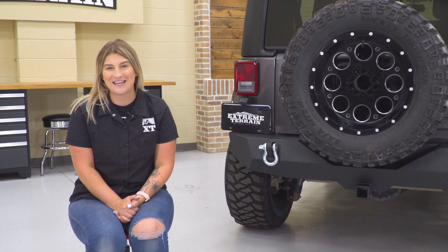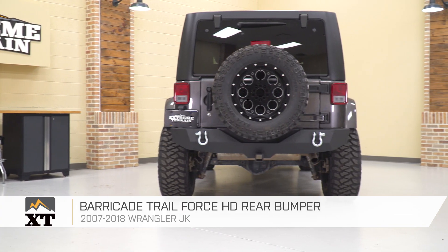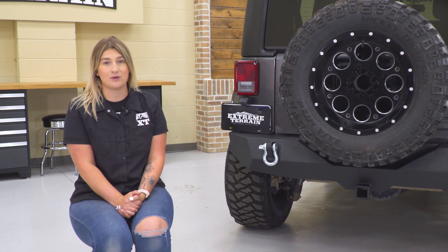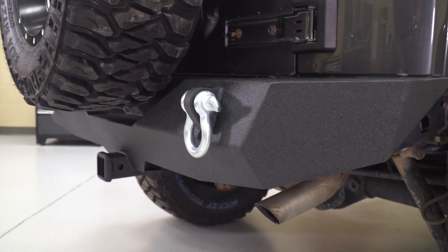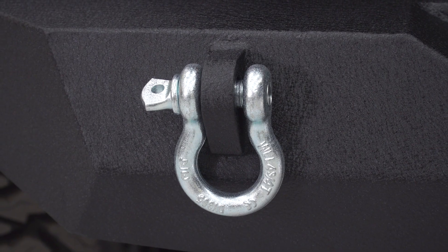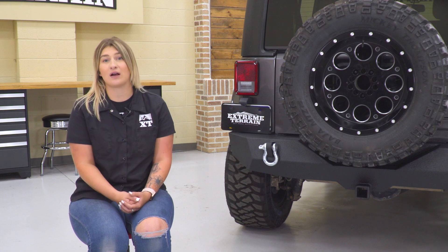The next mod we're going to be taking a look at is the Barricade Trail Force HD Rear Bumper. Bumpers do a really good job at creating a heavy-duty and off-road appearance while also adding a ton of functionality. This bumper keeps it on the affordable side at around $350, and it comes with heavy-duty steel construction that provides a lot of rear-end protection — great if you plan on taking your Jeep off-road. It also comes with welded D-ring mounts and D-rings, so if you and a friend get stuck in the mud you have a solid rear recovery point.